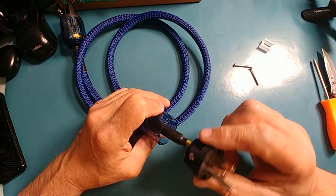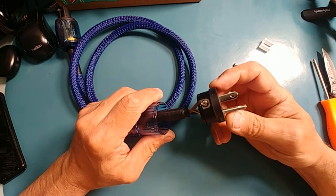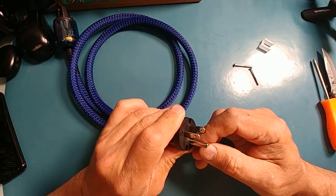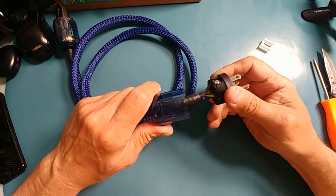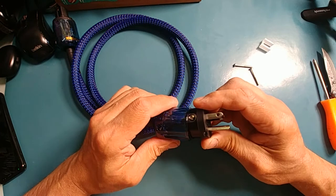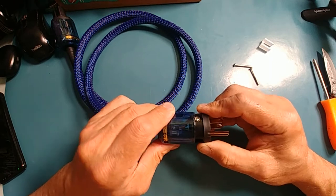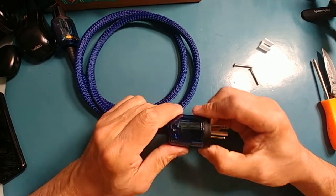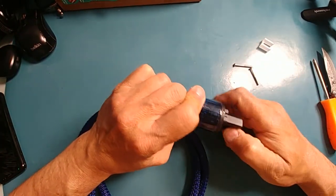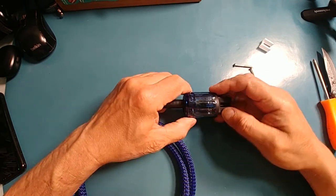I feel like I got my money's worth and I haven't even used it yet. The only thing I don't like is that the ground pin seems too long — that's just my opinion — and it seems flimsy. It feels like it's going to snap right off. Other than that, the cord itself is nice and thick; it doesn't feel like it's going to break or shatter. I'm happy with the purchase — it saves me from building it. The other side is nice and solid.